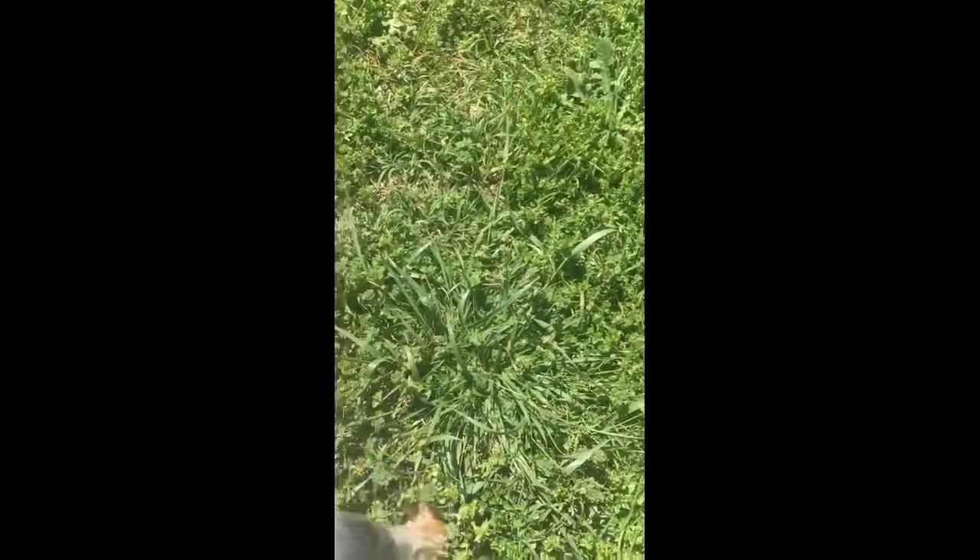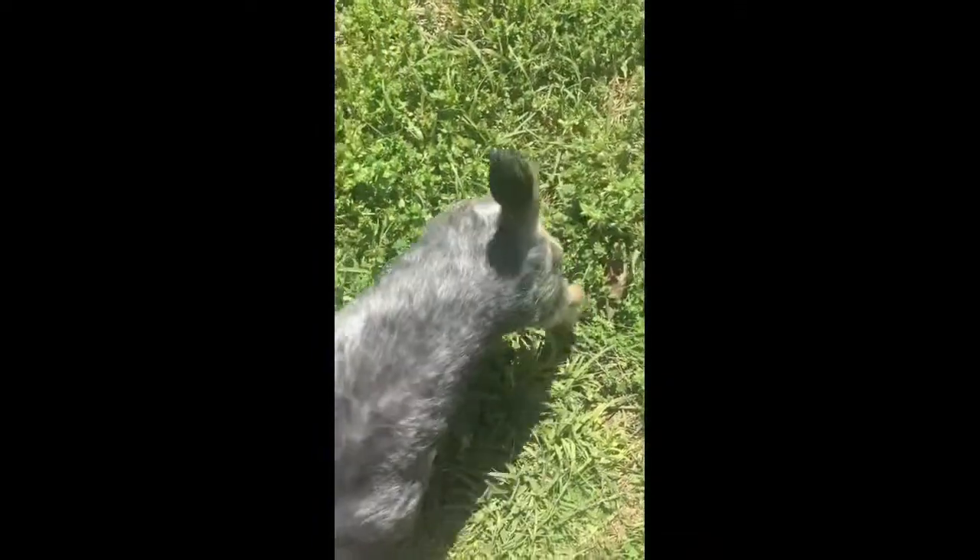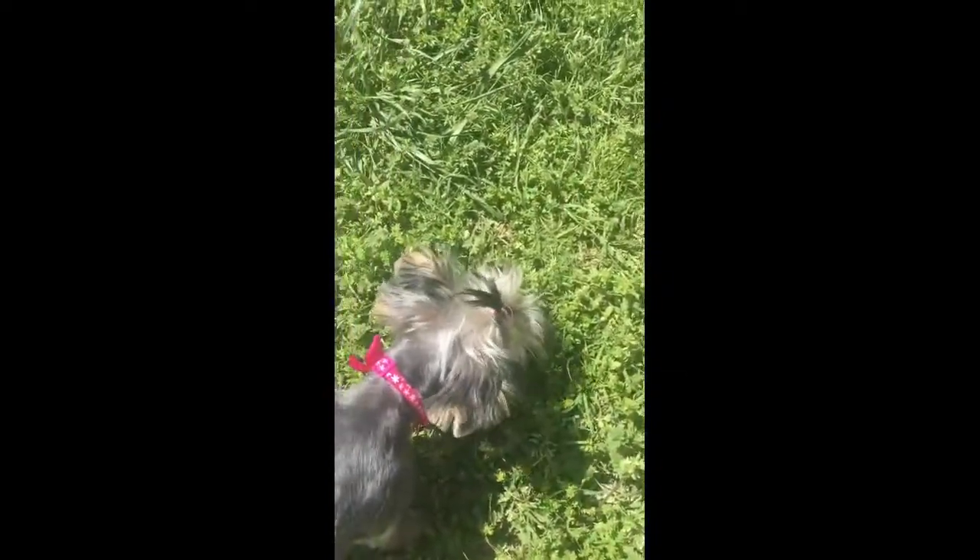I'm going to see if she'll let me show it to y'all. She can't be still, first of all. Coco, where's your bow? Where's your flower? Mama, come on. There you go.